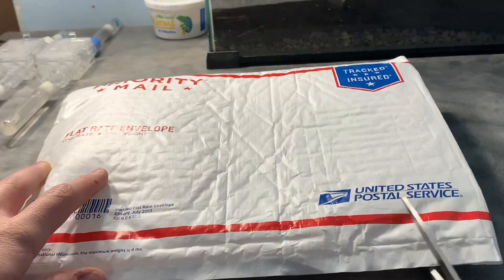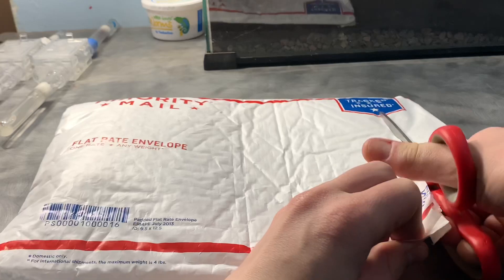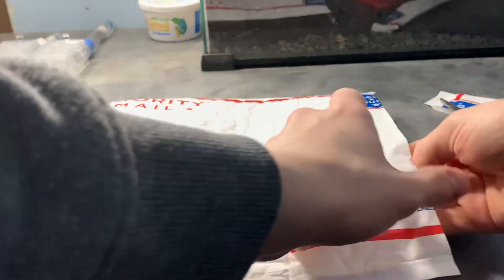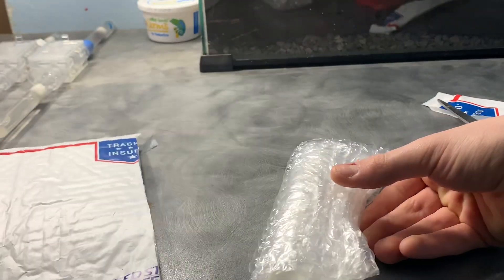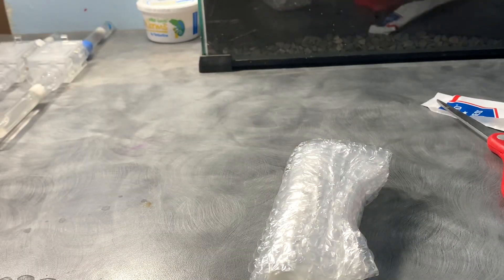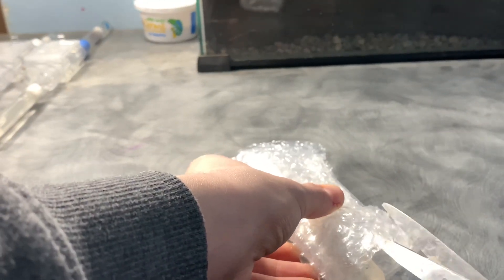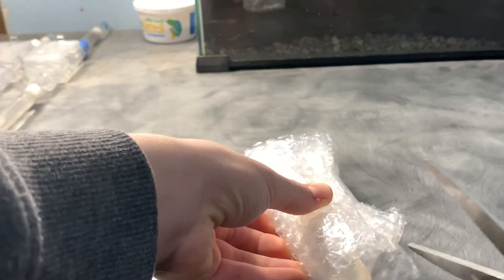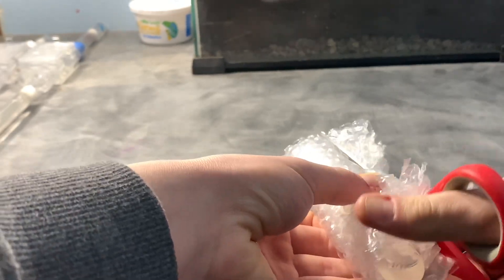Hey everyone, today I'm going to be unboxing a Crematogaster scrotellus ant colony. I don't know if scrotellus is the right way to pronounce it, but either way they have a black gaster, a red thorax, and a black head. My specific colony is said to have around 60 workers, so hopefully they have some brood to accompany them. But little did I know, ants were not the only thing I would be receiving — I'll be getting more into that later.